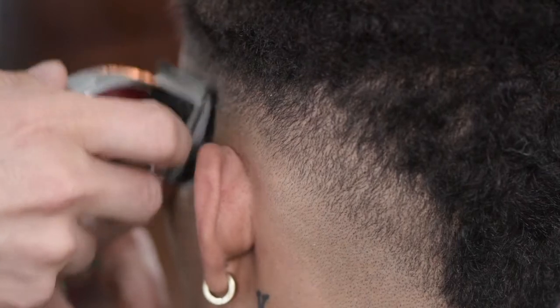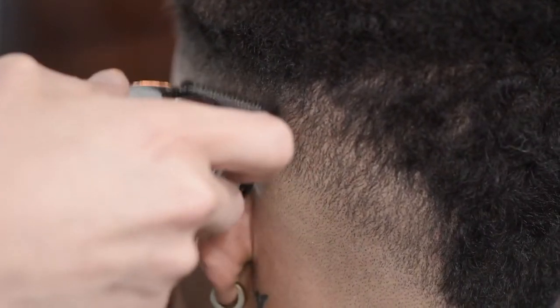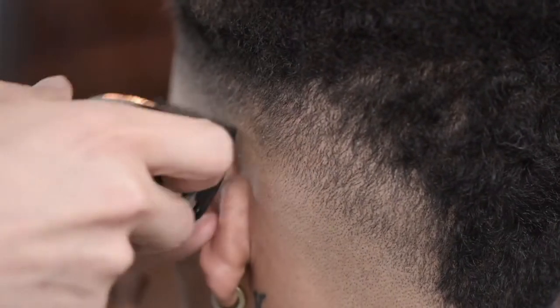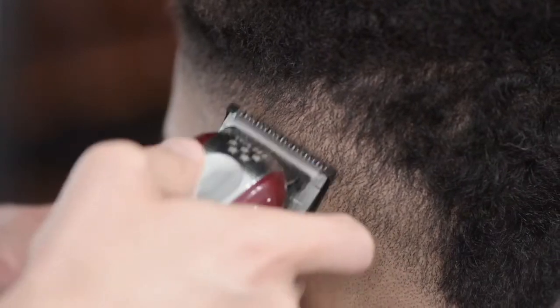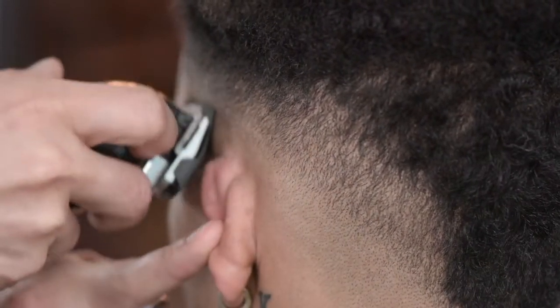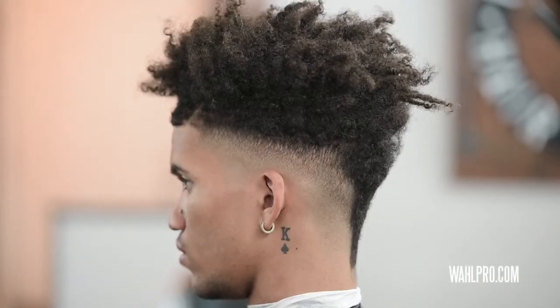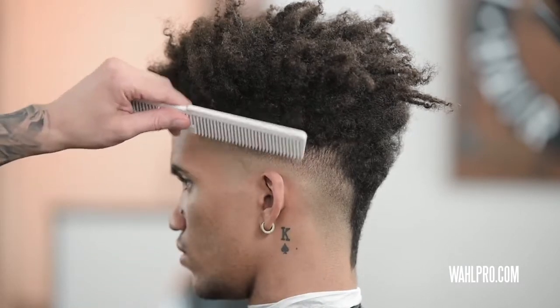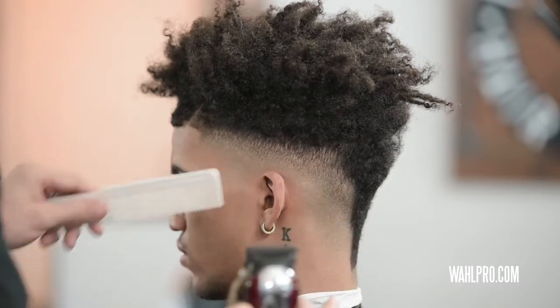We're going to bring it down a tiny bit because it really wasn't cutting too much away. Now I'm going to bring it all the way down so I have it all the way closed, and we're just trying to get this blend a little bit tighter. I'm going to take a couple of steps backwards and I notice a little bit of heaviness right in here.